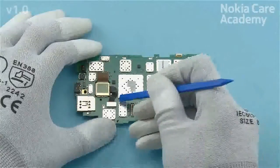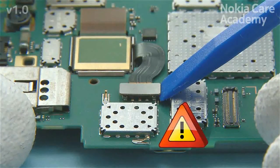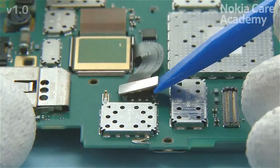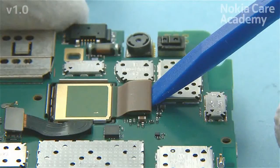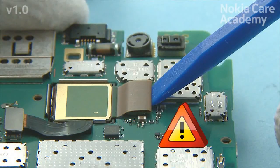Open the battery connector with the SS93. Be careful not to damage the connector. Open the camera connector with the SS93. Be careful not to damage the connector or any components nearby.